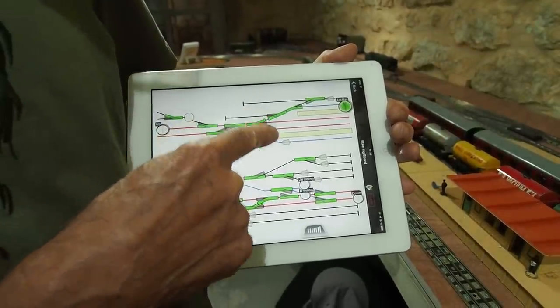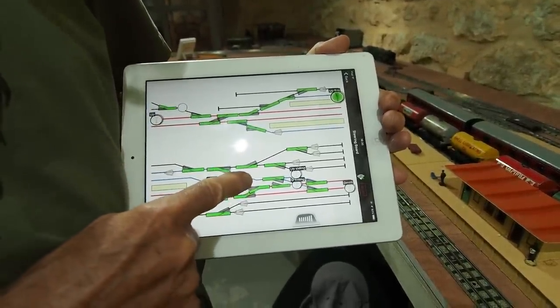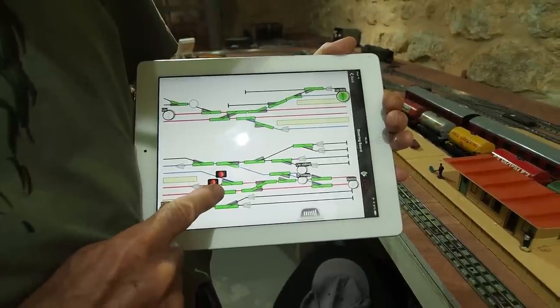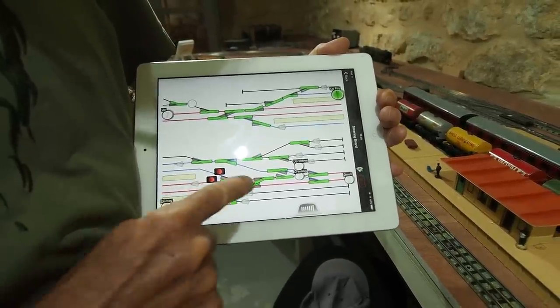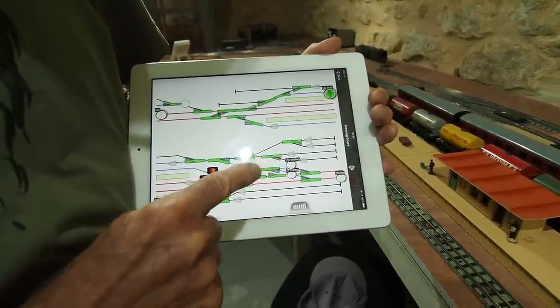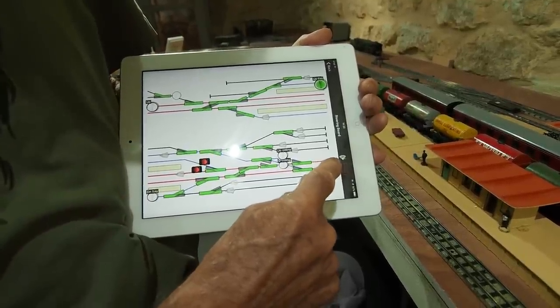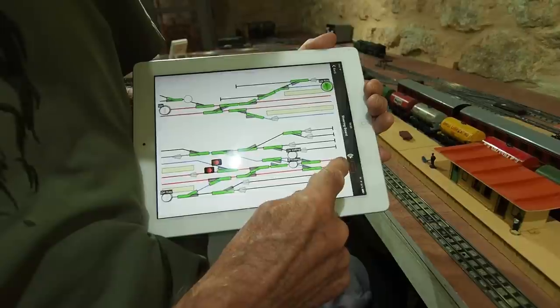Now let's look at accessories controlled with an iPad. There's the left-hand side of the station, and here's the right-hand side. Each point is touch controlled, and a crossover, and routes can be set up — so this sets up the whole of the down main line through the station.